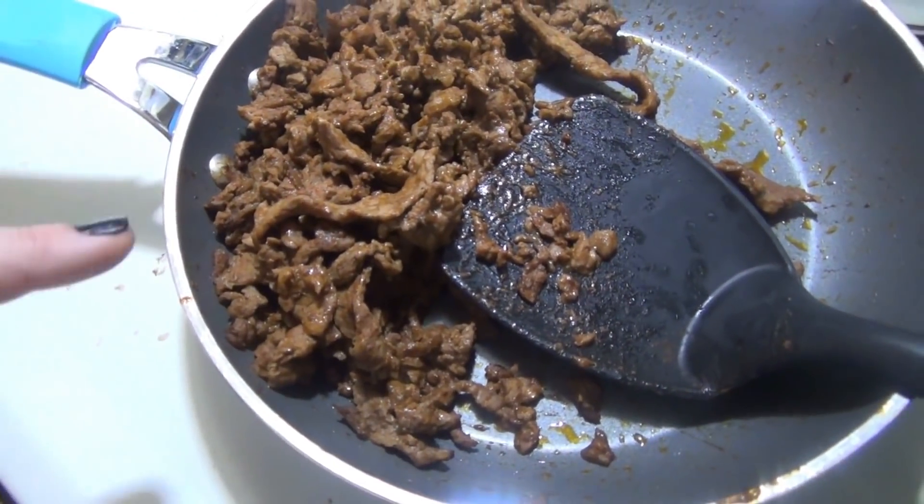To go with the meatballs, I'm making mashed potatoes in the Instant Pot. I have about two to three pounds of potatoes that I've quartered and peeled. I'm going to put them in with about half a cup of water and some salt, then cook on manual high pressure for ten minutes, do a quick release, and then add in everything to make the mashed potatoes.